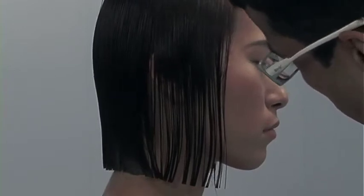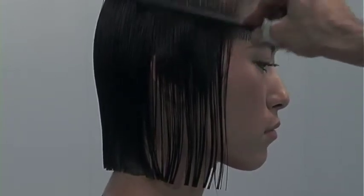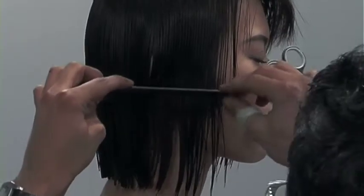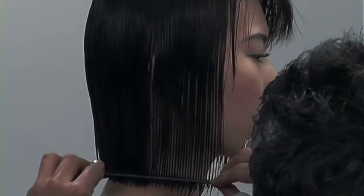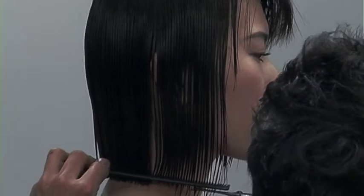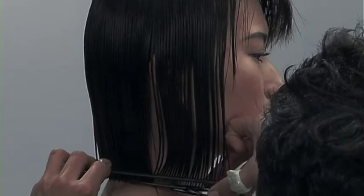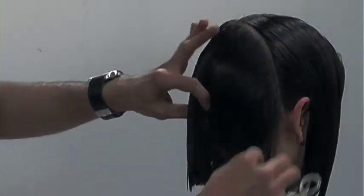But if your guideline is square and you just line up your section, you should be okay. Another key point is your body position. When cutting in the square line, it's the most intelligent choice to line up your center of balance — like your chest — directly in front of what you're cutting.